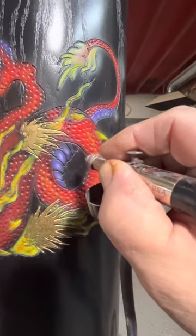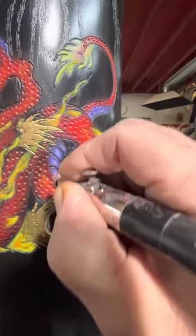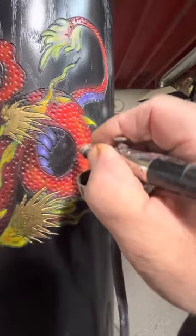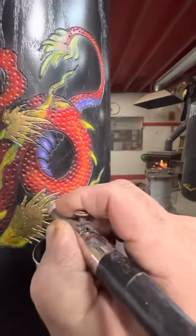Putting the little shadows in. This is going to get about another four or five coats of clear, and then it really pops once you do that.